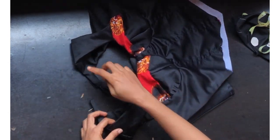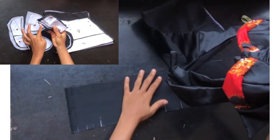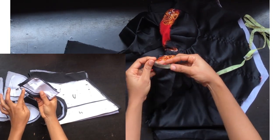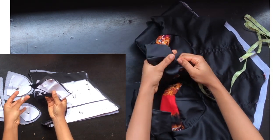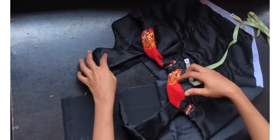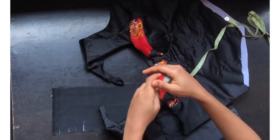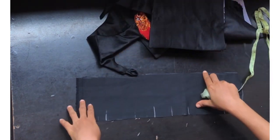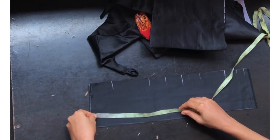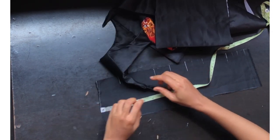Now I'm going to sew the neckline of the back. Measure this part — whatever you have, multiply it by two and add half. After measuring the back neckline, I have 4.2 on one part and 4.2 on the other side, minus the loop at the back. So 4.2 plus 4.2 gives 8.4 — I'll mark approximately 8.5 on the fabric for the neckline tip.